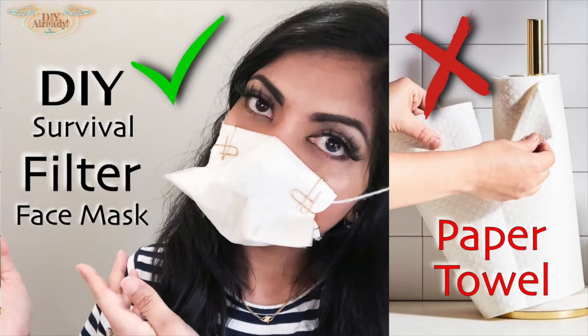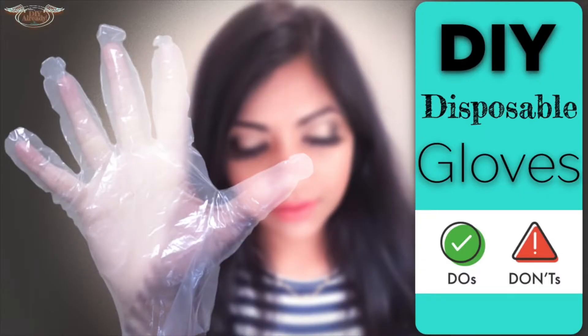Hello and welcome back to my channel guys. I really hope you're all in good health and staying safe. If you haven't watched my previous videos about making homemade filter mask and disposable plastic gloves, then please pause this video and click on the links in the description box below.